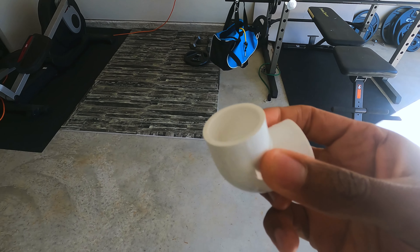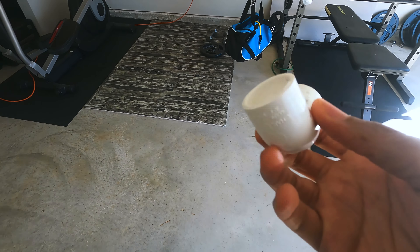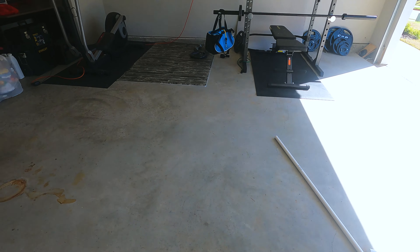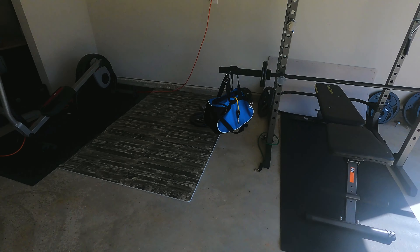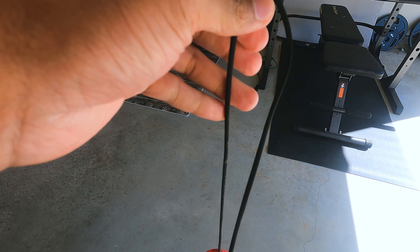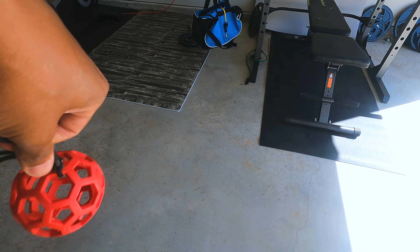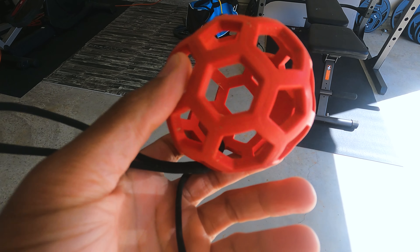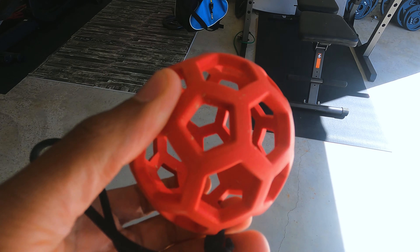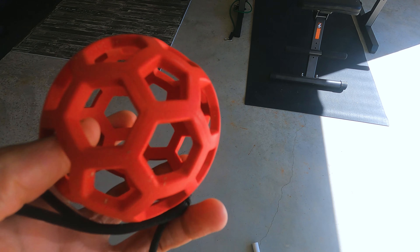And then a 90-degree three-quarter inch elbow. All the other things you're gonna need is some paracord — quarter-inch paracord — and an enticer toy, something to entice them to want to play. I usually put a bully stick or some type of treat that won't easily fall out, so they'll chase it forever. As long as that treat's in there, my dogs love it.